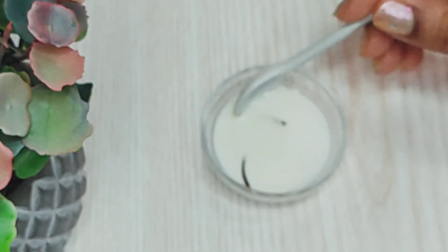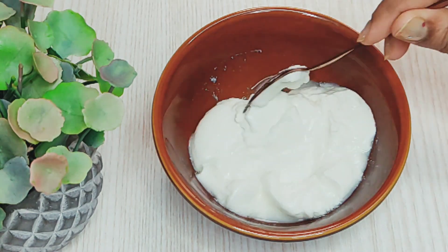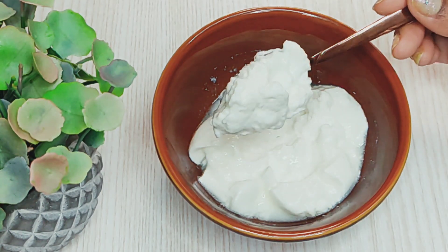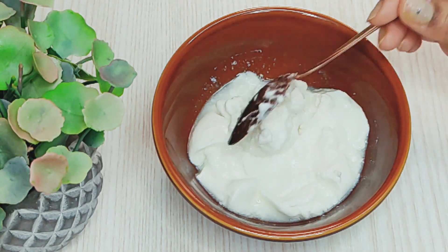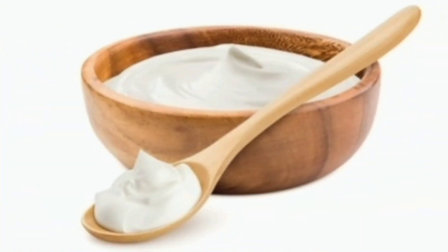By now you all know the star ingredient of today's facial is yogurt. Yogurt is a superfood for your skin. It is rich in protein, calcium, lactic acid, zinc, vitamin B2, B12 and B5 to nourish, treat and repair your dull skin. I'll tell you how to use it to get glass skin at home. Let's get started with our glass skin facial.